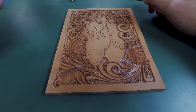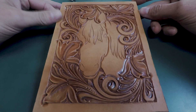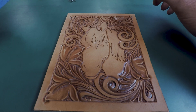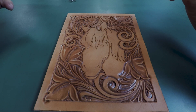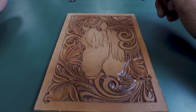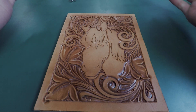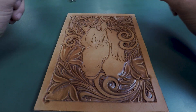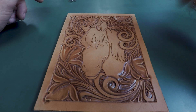Welcome back to our tooling series for July. If you haven't watched the first two videos, they got us to where we are — we've already tooled the floral and blocked in the horse. In this video we're going to finish up the horse, do all the detail work, and then decorative cut our floral. I'll use a swivel knife for the hair detail, so I'll do my decorative cuts at the same time.